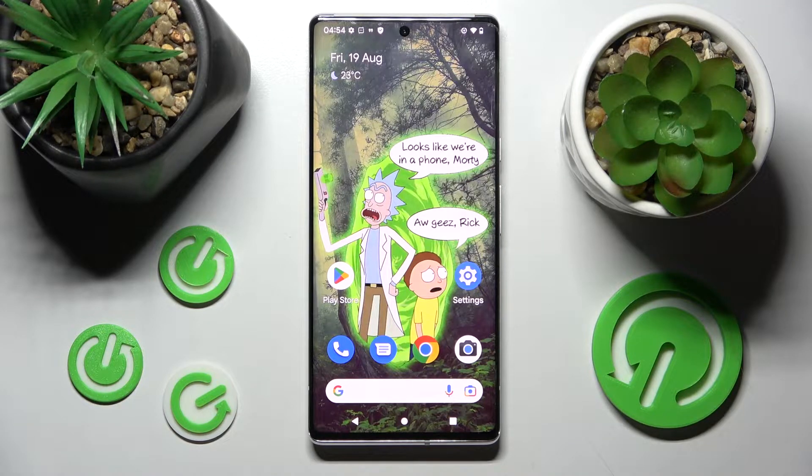Hi! In front of me is Android 14 and today I would like to show you how you can use one-handed mode on this smartphone.